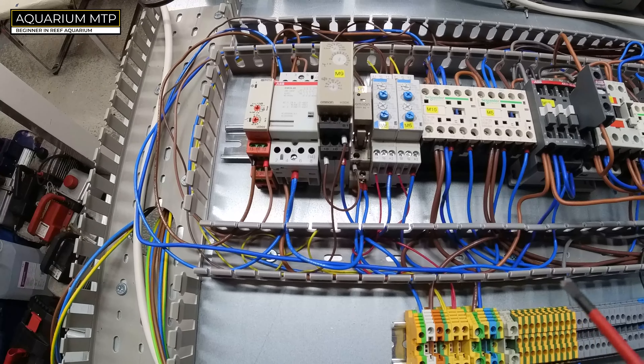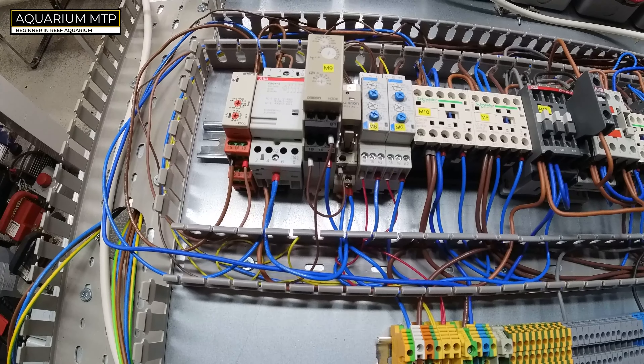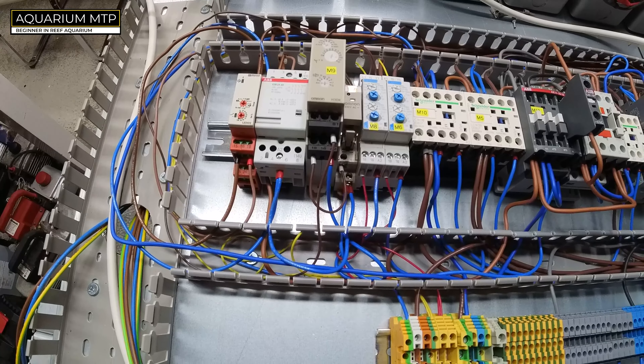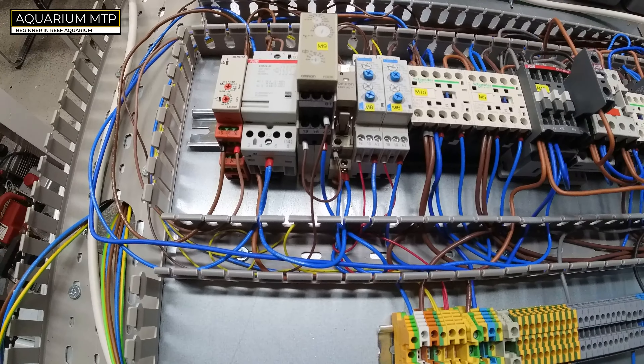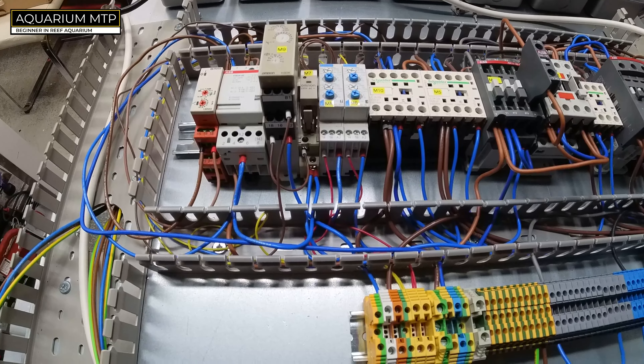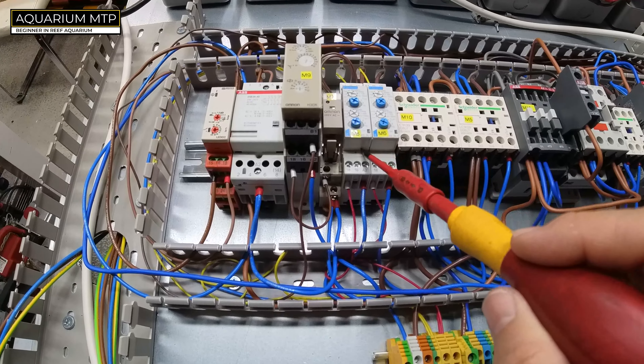The way it works is the contact is closed for three seconds every fifteen seconds. The reason for that is I've noticed this generator sometimes tries to start when I press it but then stops, so I need to press it again. That's why we have it continuously pressing every fifteen seconds — in case it doesn't start first, second, or third time — and it will keep going until the UPS battery runs out.